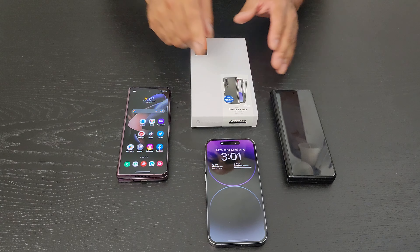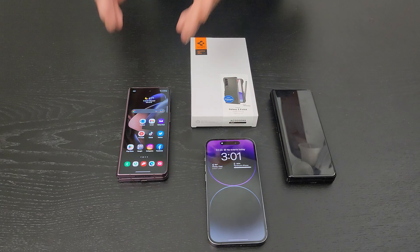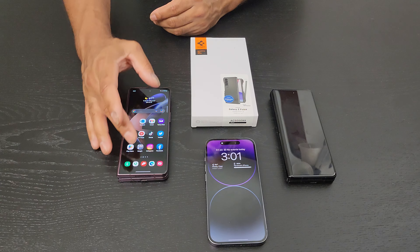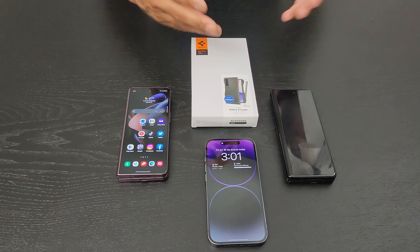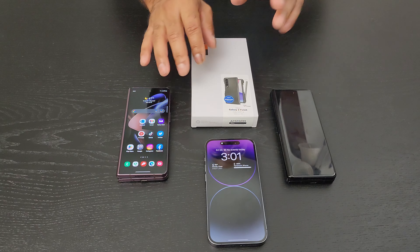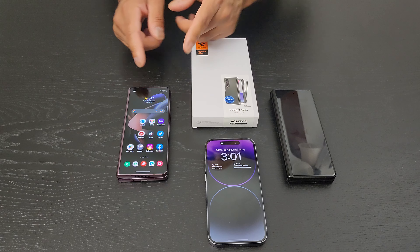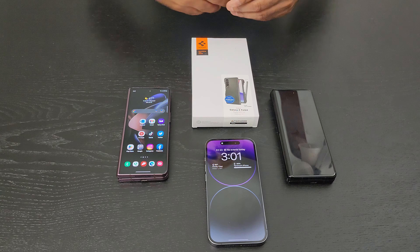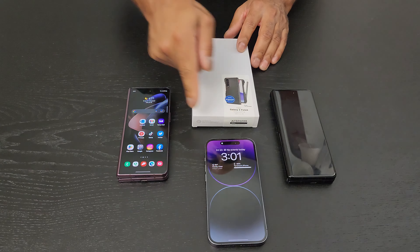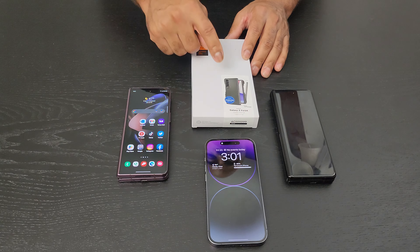Because I've now switched — the iPhone was an eSIM, and it was a pain to switch to the Z Fold 4 which uses a regular SIM card you pop in the side. It took about 20 minutes going through online chat with my provider. It's not something I'm going to easily do again, since I do like popping the SIM card out and putting it into another phone, but this was a process so I'm not doing that any time soon.